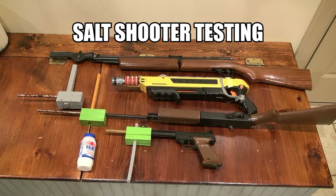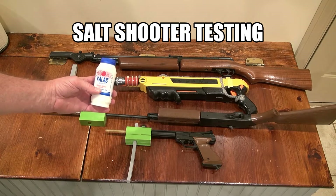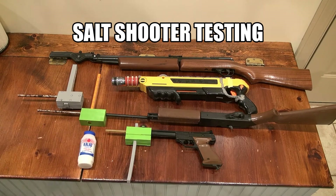Today I'm going to be doing some testing on several different salt shooting devices. For all of the devices I'm going to load them with this Callus classic sea salt. I chose that because it's got a coarser grain to it than table salt, and I think it might have a slightly longer range.